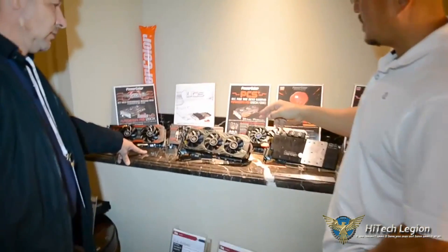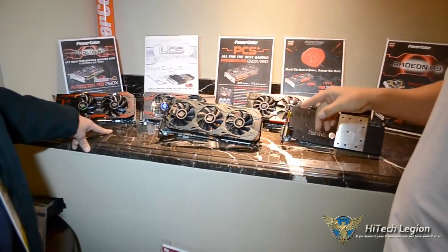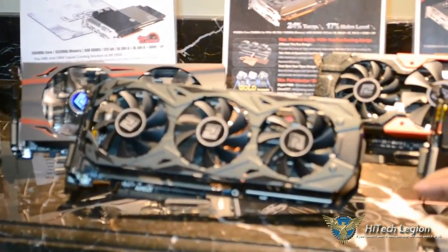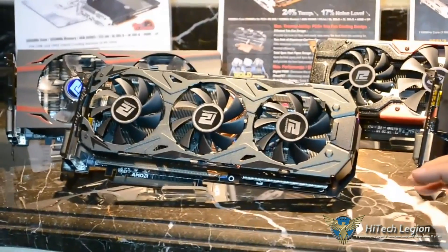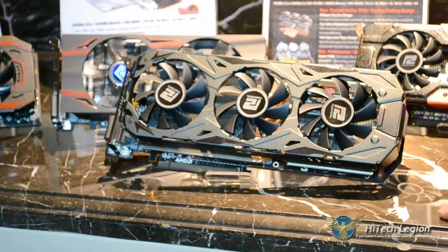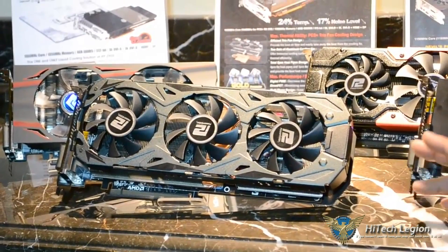This is a 290X PCS Plus. The 290X is going to be on the market in the middle of this month. The MSRP will be $670 for the 290X, and about $600 for the 290.